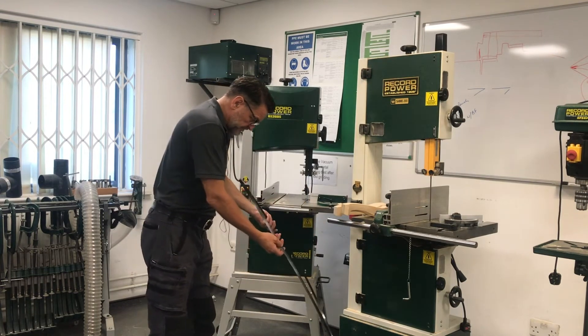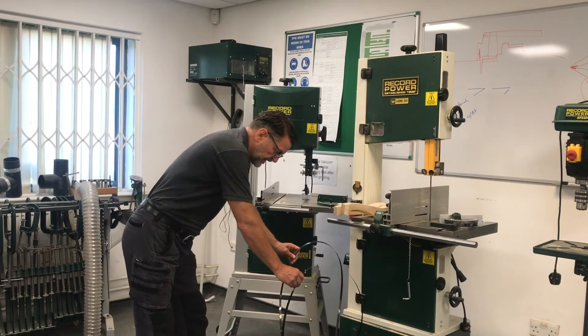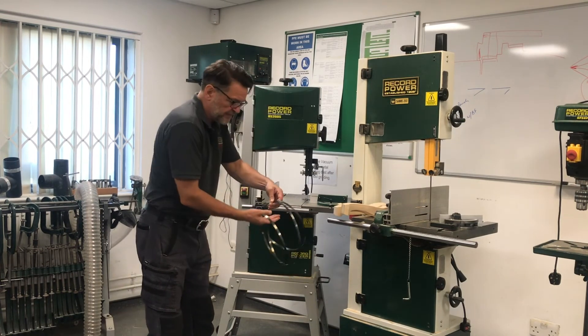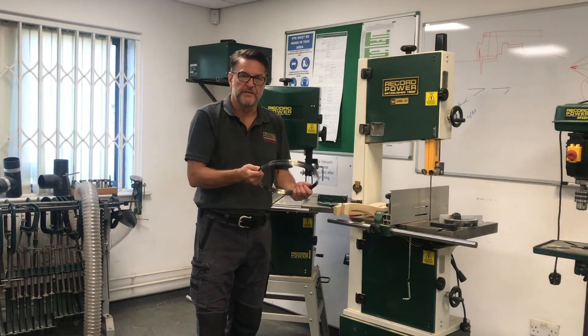Pivot on your workbench or machine and make a cradle with the blade, then come across — that pulls the blade up nicely so we can store it away ready for next time we need it.